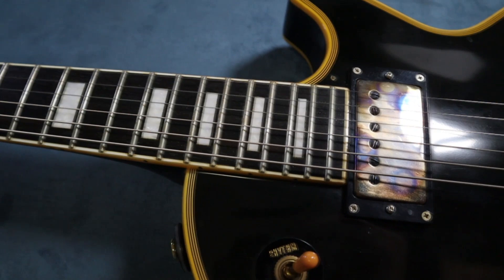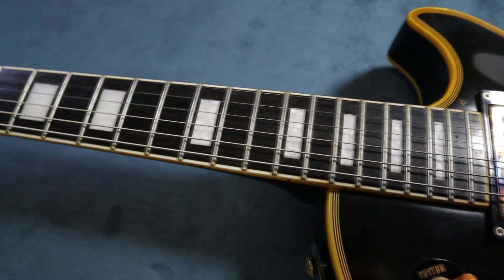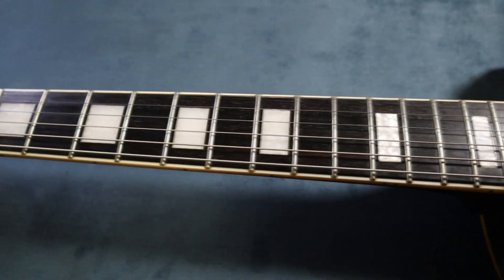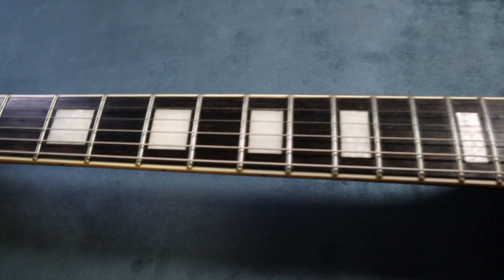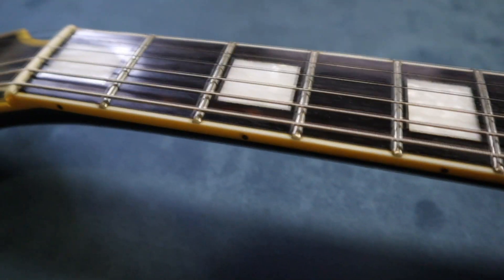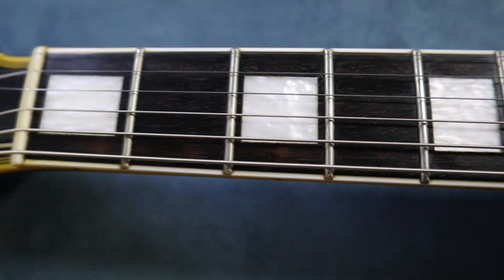The neck is a set neck, 22 frets, with an ebony fretboard resting on a mahogany neck. The guitar body is also mahogany. As you can see, everything's bound — looks quite nice. The ebony is quite perfect black, with some birthmarks where it's a bit lighter brown, but it's quite nice.